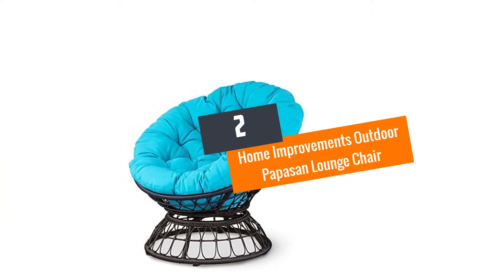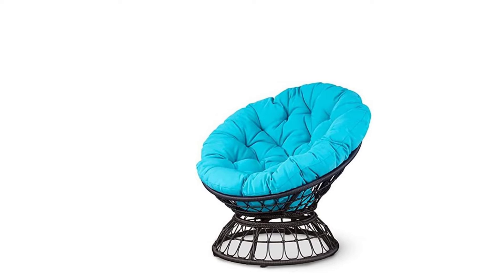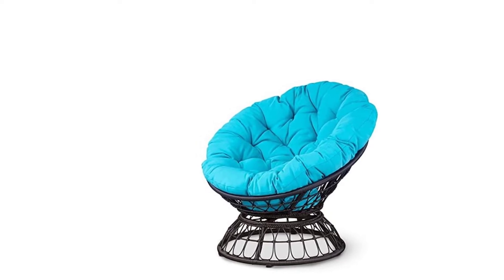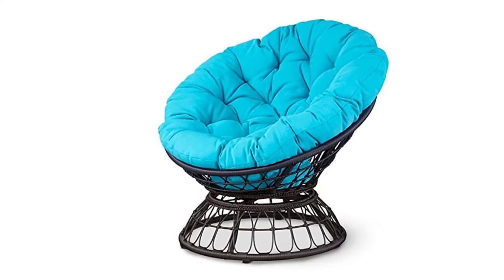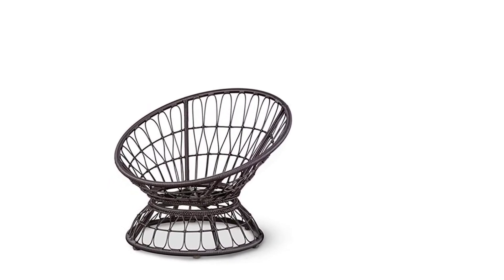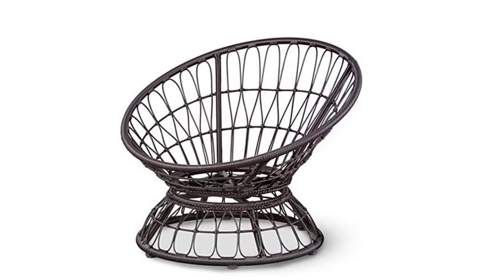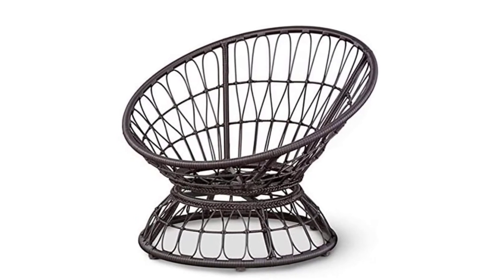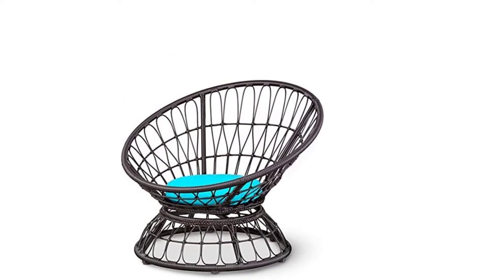Number 2: Home Improvements Outdoor Papasan Lounge Chair with Cushions Patio Furniture in Light Blue. This papasan lounge chair is suitable for either outdoor or indoor use and is comfortably designed for relaxation after a long day's work. The chair measures about 34"W x 34.75"D x 28"H and features a heavy steel frame with a unique geometric base for durability.